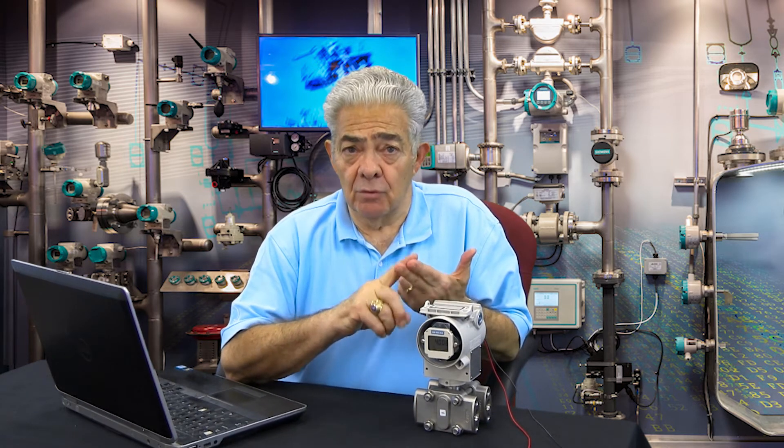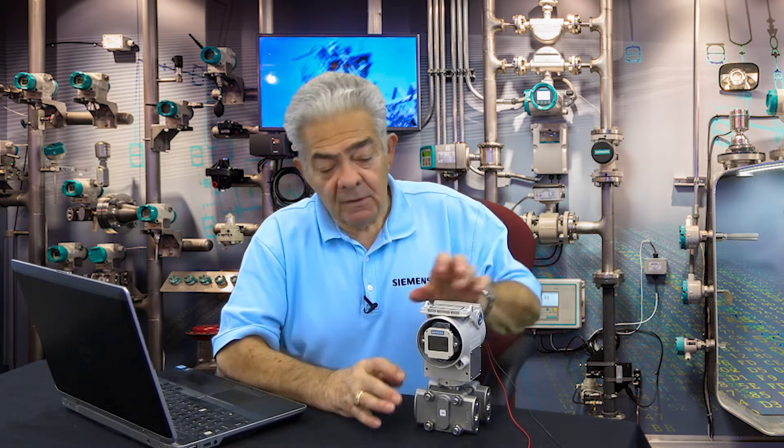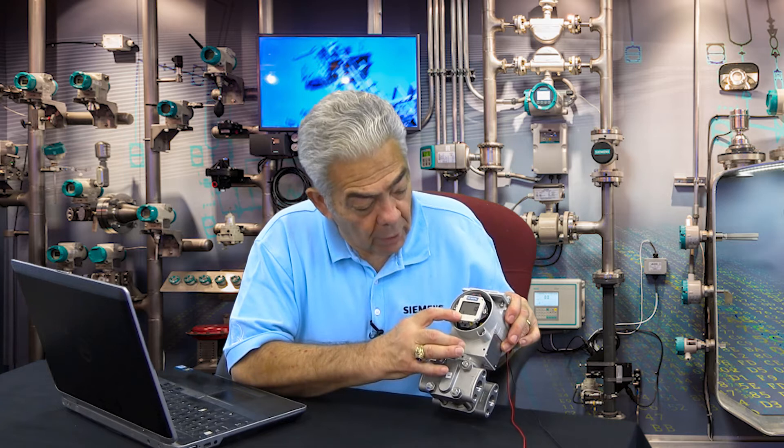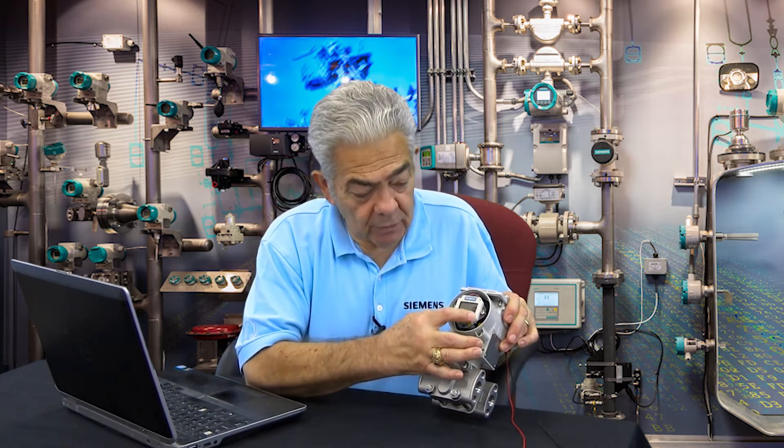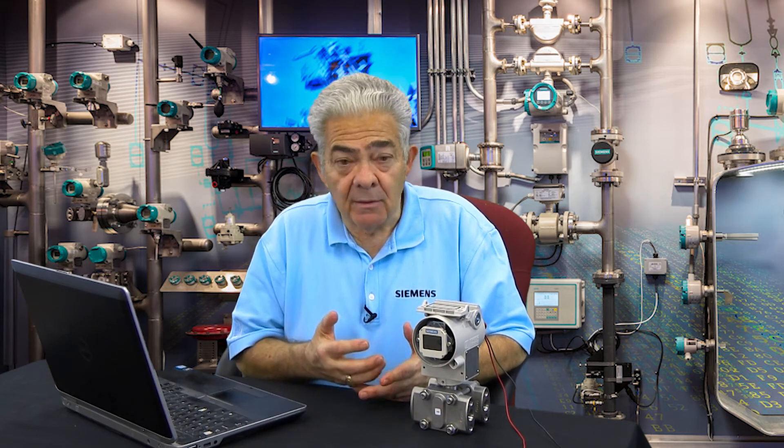That's pretty much the same as any zero and span pot in older transmitters or other types of manufacturer's transmitters. The next mode is mode 4, which is damping. You'll notice there's an S in the lower right-hand corner. Damping is, just as the name implies, how quickly the output will respond in response to an input pressure change.